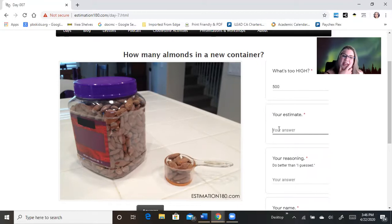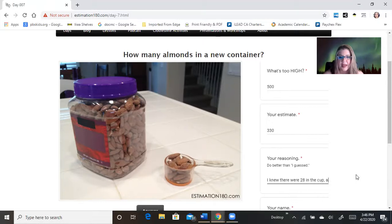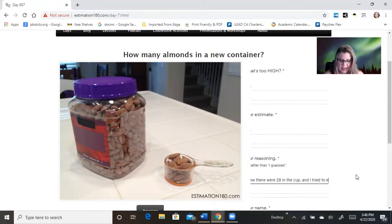So my estimate — I knew there were 28 in the cup and I tried to estimate how many cups would fit in the container. I got 12. So 12 times 28 is 280, maybe like 330. That's my reasoning. I put my name.